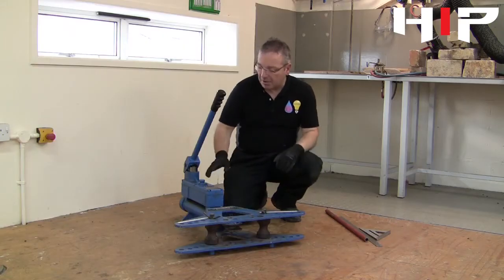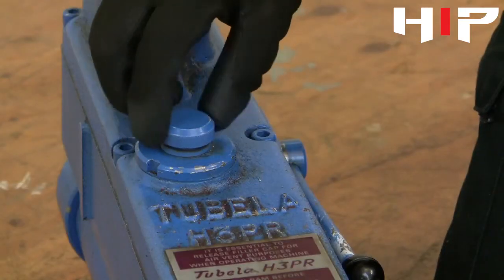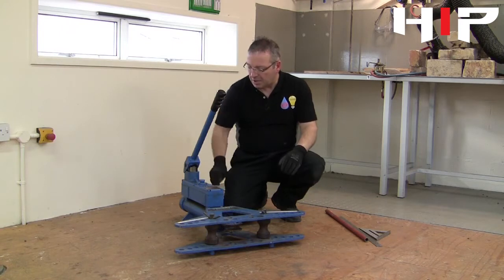We're going to be bending LCS pipe, for which we're going to use a hydraulic bender. It's very important that we don't use the bender until we've been properly instructed. A couple of the pre-checks we need to do: obviously make sure there's enough hydraulic fluid in there — this is the chamber that houses it, and we would check that by taking the cap off.